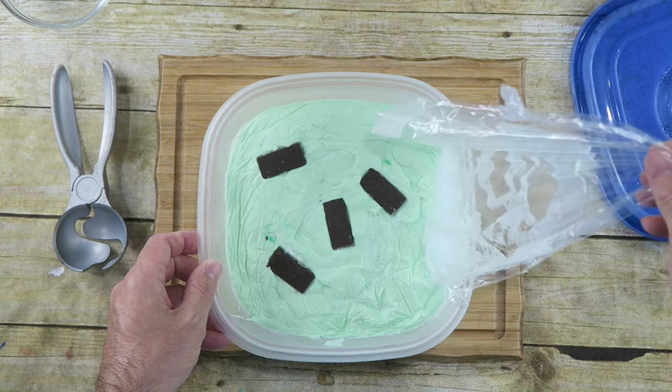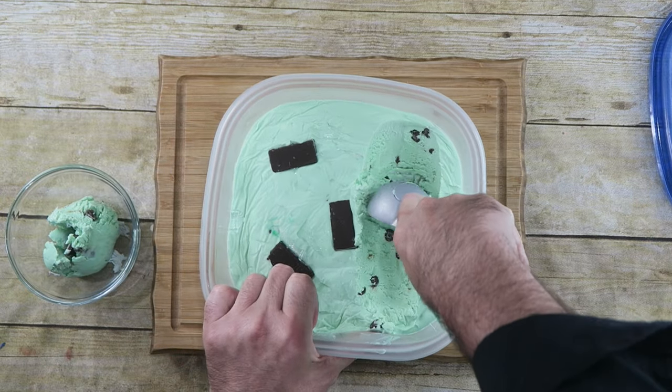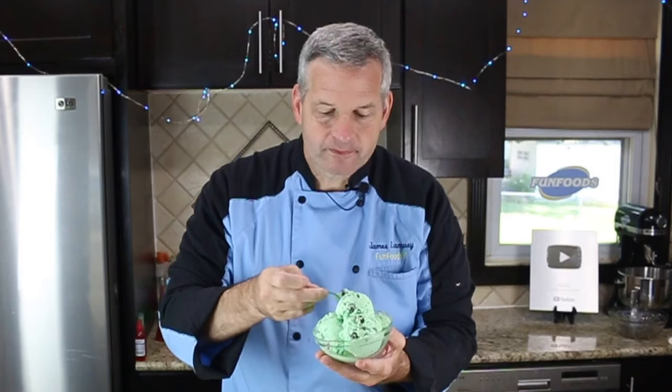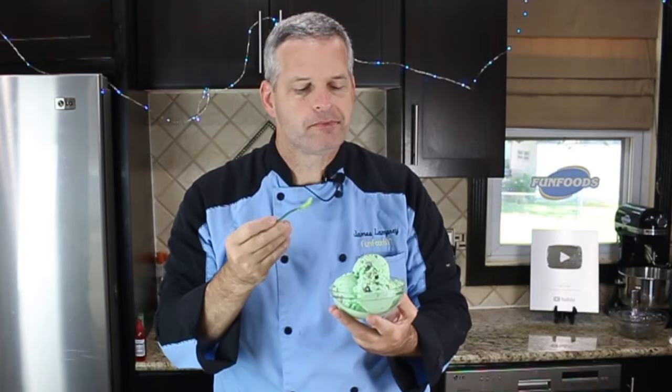It's been in the freezer overnight and I'm just going to take the lid off, open up that, take the plastic off. Looks delicious. Now let's scoop it out and dish it up. Now it's time for the taste test and nothing better to taste it with than a green tiny spoon. You can taste all that mint chocolate chip. This is good.